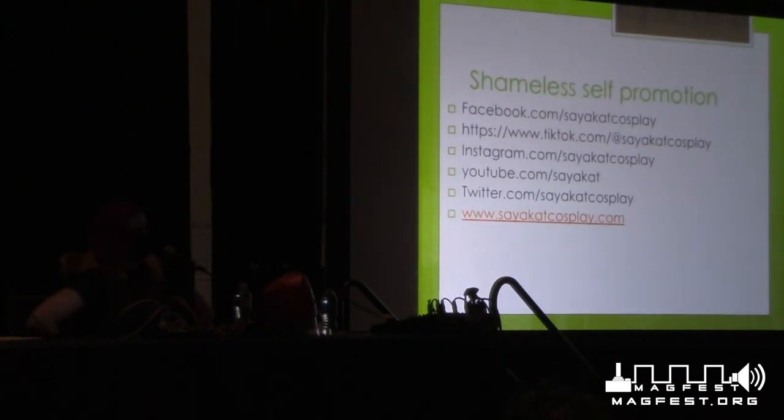We've reached the point where I'm getting done and shamelessly self-promoting. You can follow me and find me on Facebook, TikTok, Instagram, YouTube, Twitter, and I have a website. I also have an Etsy where I sell digital patterns. If you ever have a question about pattern making — which is an entirely different skill set — I'm happy to answer questions. Or if you need a pattern, I have a lot of them on my web storefront.